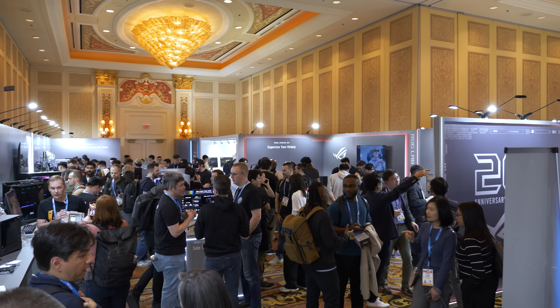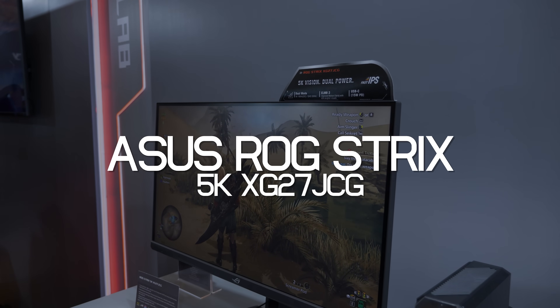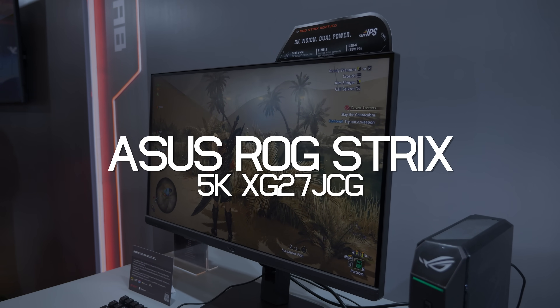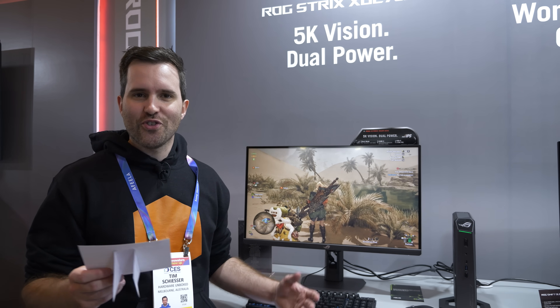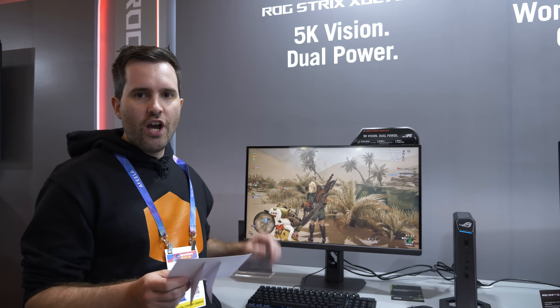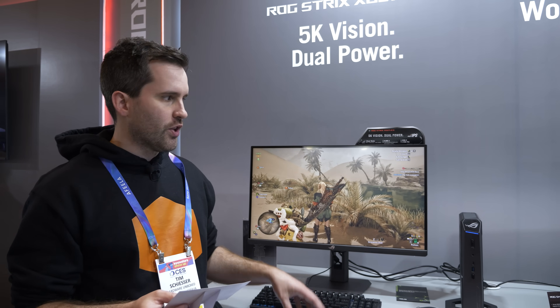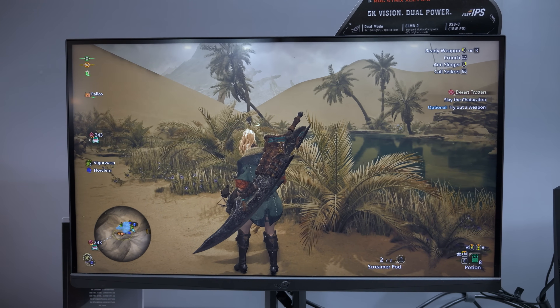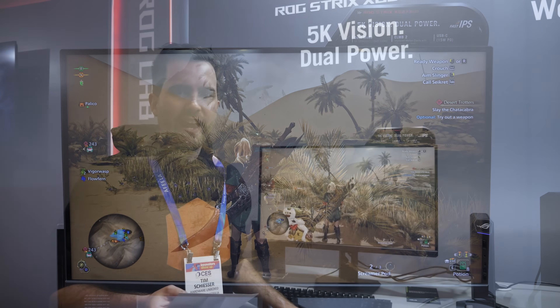Also at the ASUS booth, we've found another 5K monitor — this seems to be a big product category coming at the start of 2026. This is the ROG Strix 5K XG27JCG. It uses the new 27-inch 5K dual-mode IPS LCD panel at 5120×2880 resolution, up to 180 Hz for this version. Previous models we've seen go up to 165 Hz, but ASUS's spec card shows an overclock mode up to 180 Hz.